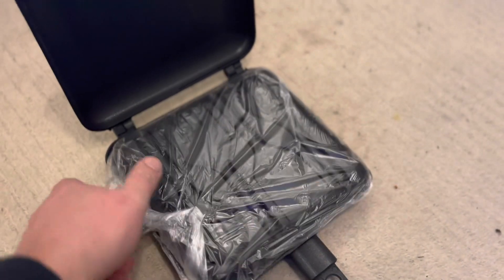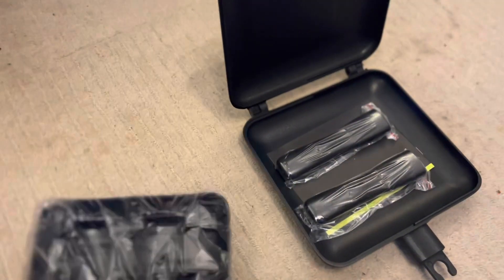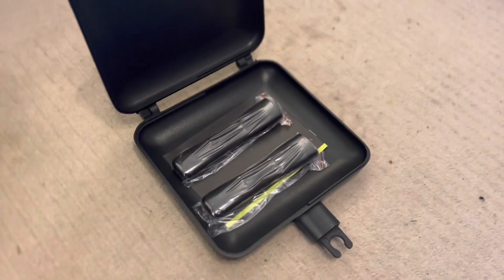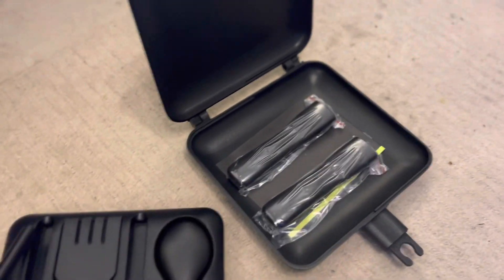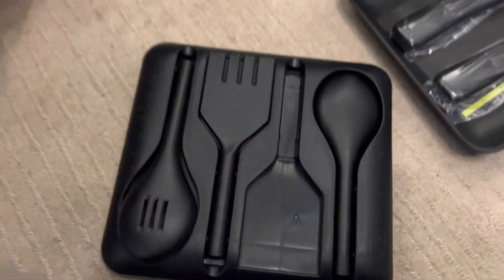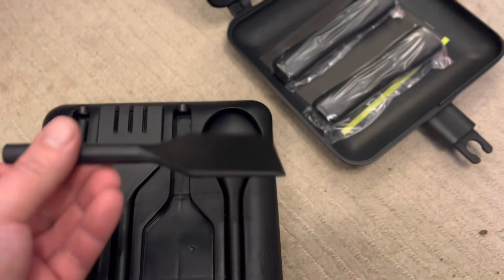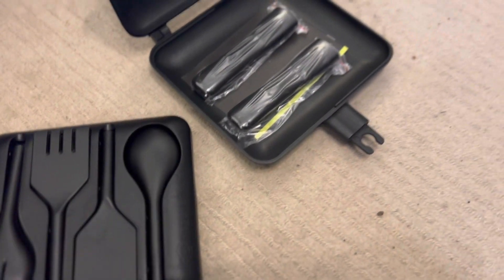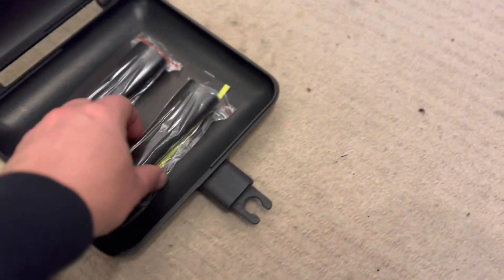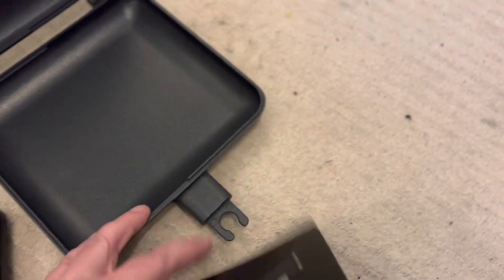There's another bag with stuff in it. This has the rather cheaply made spoon spatula, another spoon thing, and a thingy thing. What a load of rubbish. Here we have the world's smallest area to possibly cook with.